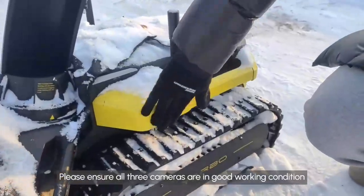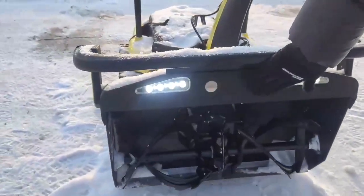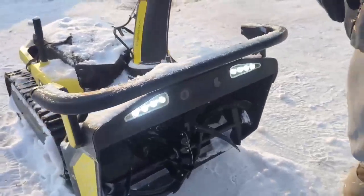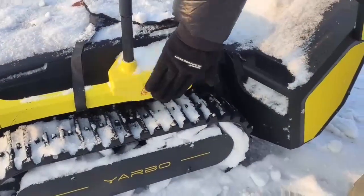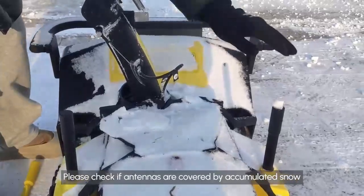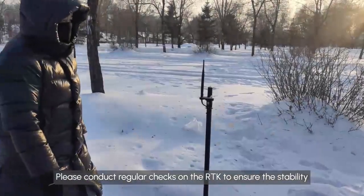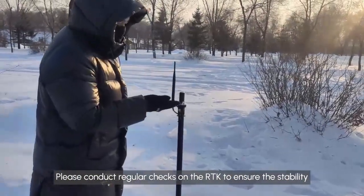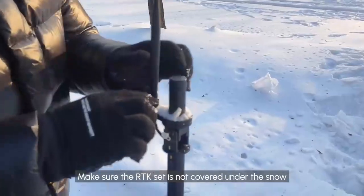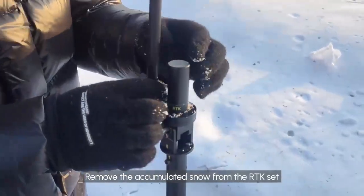Please ensure all three cameras are in good working condition, clean, and without obstructions. Please check if antennas are covered by accumulated snow. Please conduct regular checks on the RTK to ensure stability. Make sure the RTK set is not covered under the snow, and remove any accumulated snow from the RTK set.